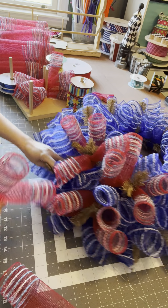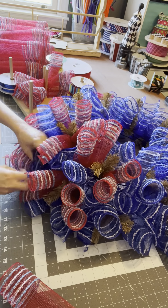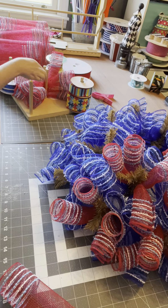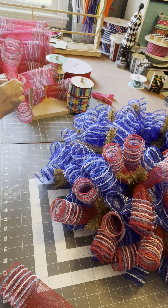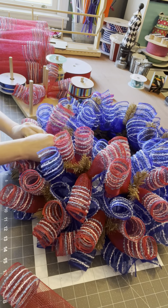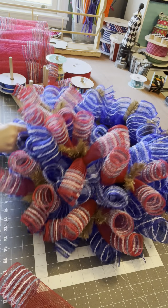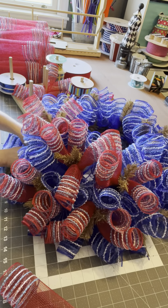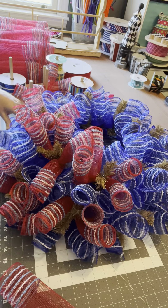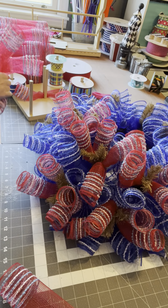X. Put it in the wreath. This tie is loose and it's misbehaving, so I'm taking that tie up around the ring above it and tying it off to make it behave. It's a little too loose for my comfort.